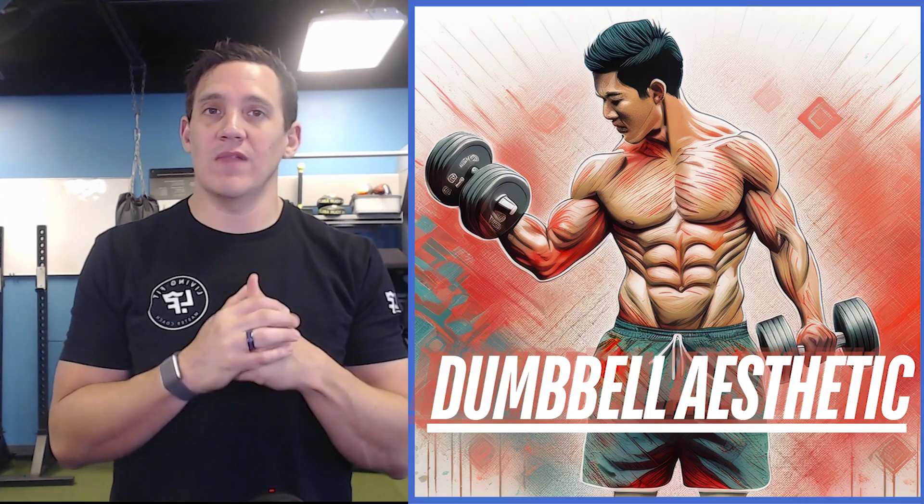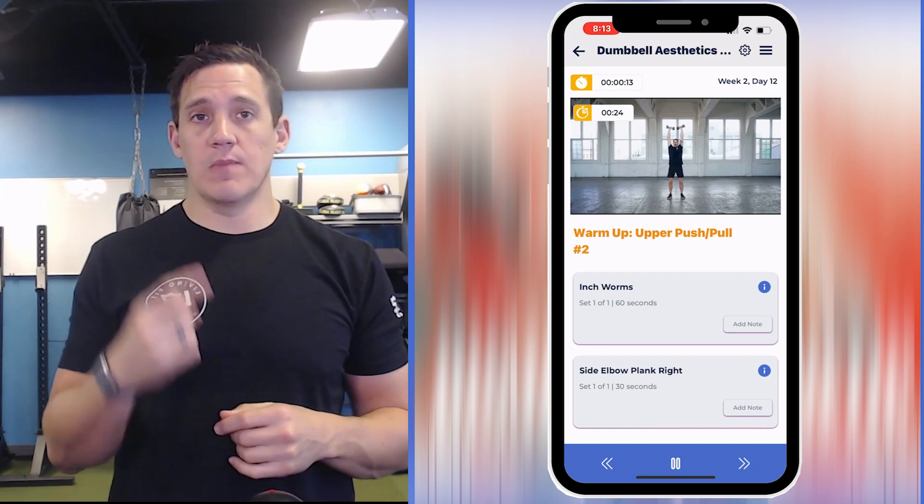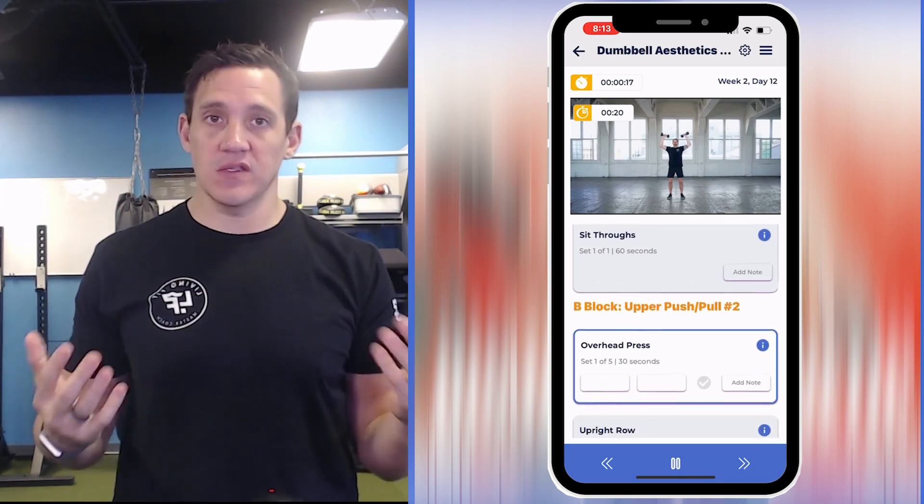Welcome to Dumbbell Aesthetics. This program lasts four weeks and has a total of four workouts: upper push-pull number one, upper push-pull number two, knee-dominant lower and hip-dominant lower, as well as rest days.